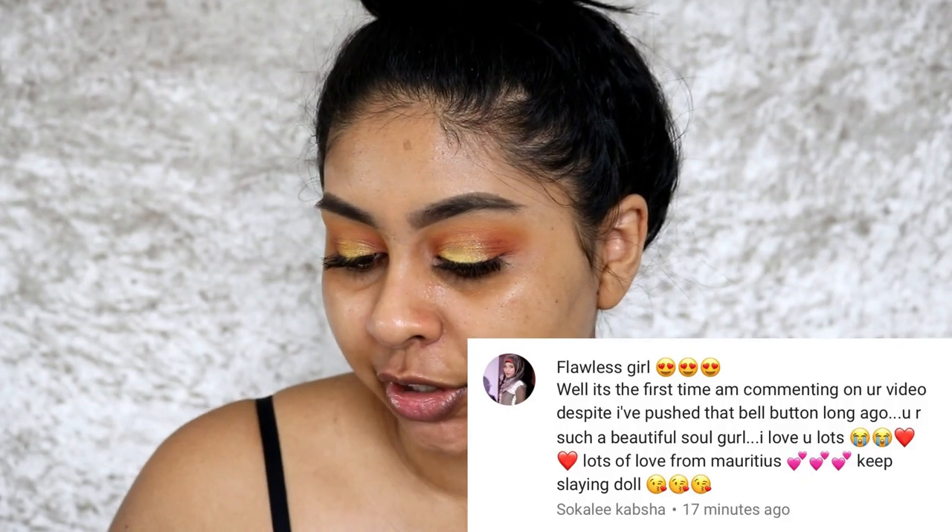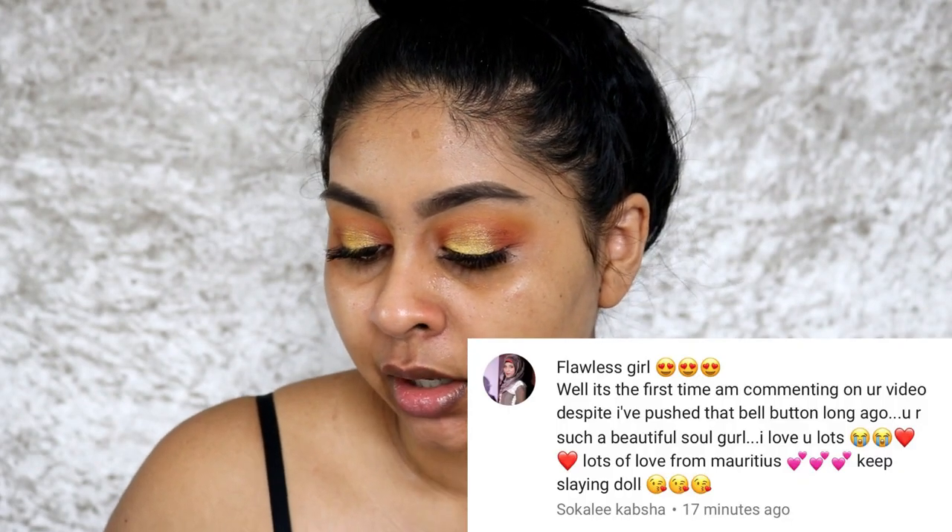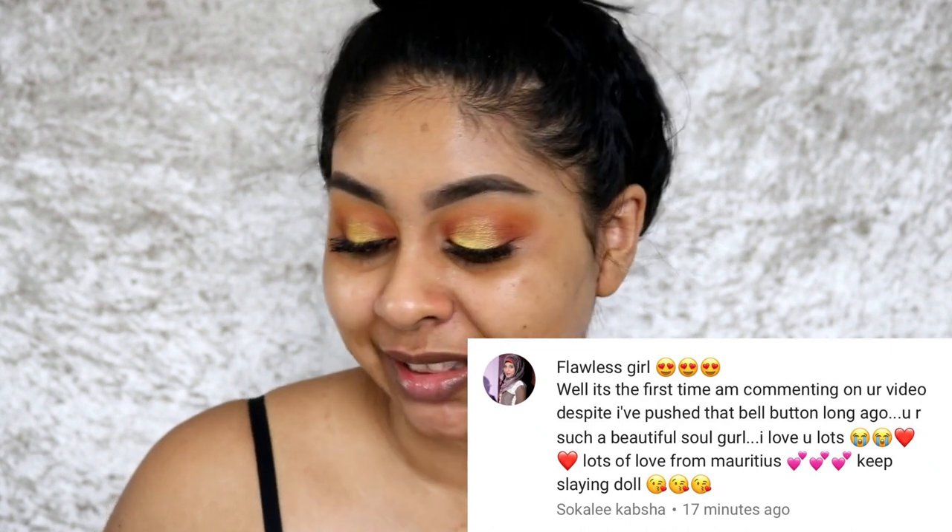So today I'm going to be showing you guys how to not get ashy makeup. I did ask you on Instagram with a poll and a lot of you wanted to see this video, so here I am filming it. Before we jump in, I'm going to do my post notification shoutout and today's one goes to Sokali Kapsha — I hope I'm saying that right — thank you so much for the love, I really appreciate it.